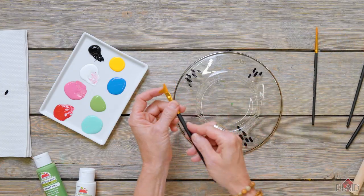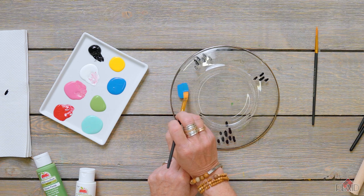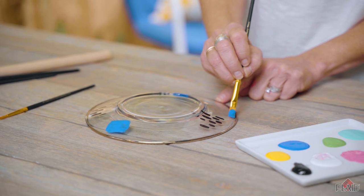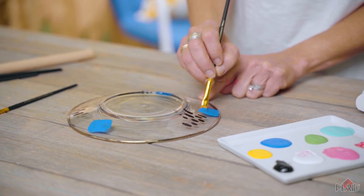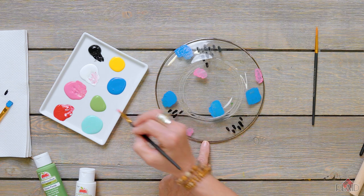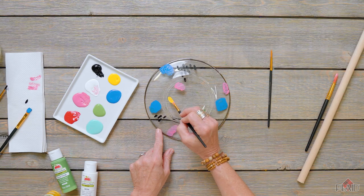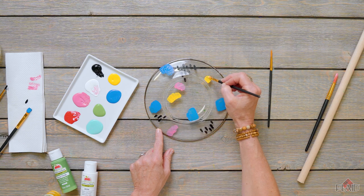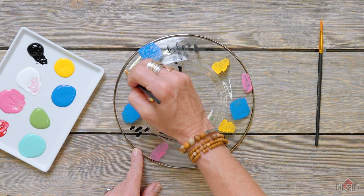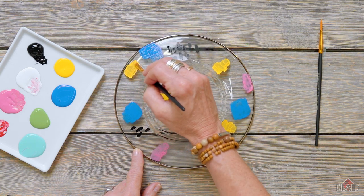Using a flat brush, I'm going into different colors and creating an irregular patch — not a perfect square, no pattern necessary — just little patches of color. We want to completely cover the back of the plate with color. A fun modern pattern like this is so simple because there's no pattern needed.